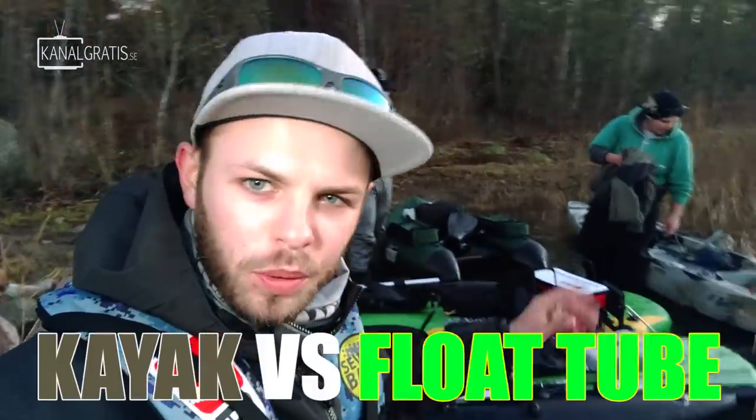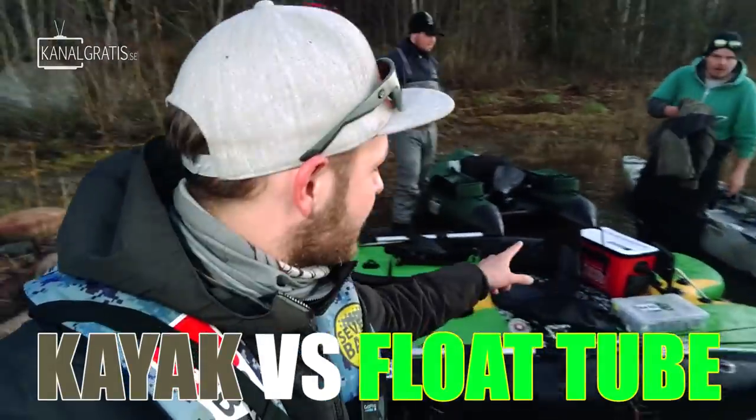So what is best, kayak or float tube? Today we are going to go fishing in these guys and we are going to find out.